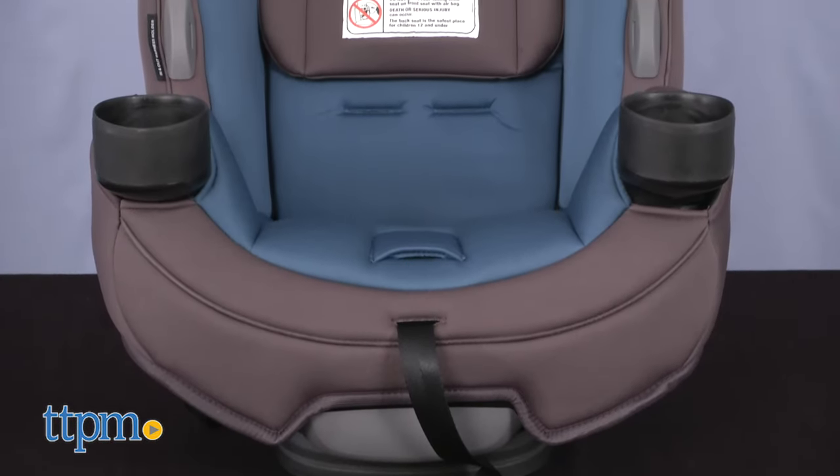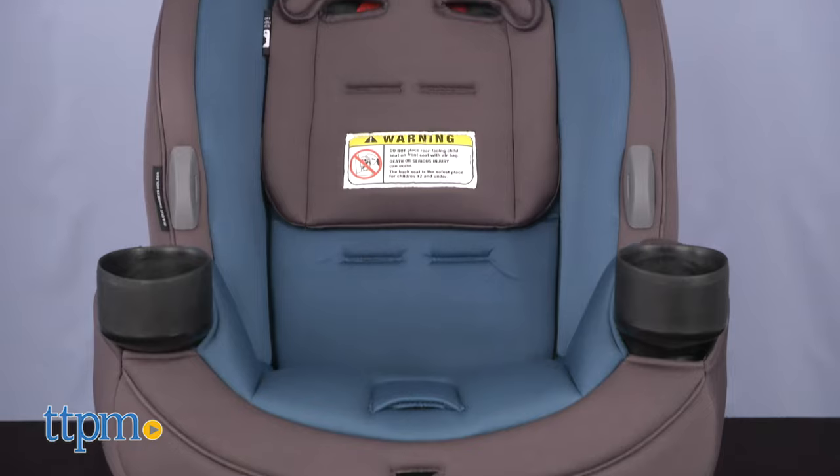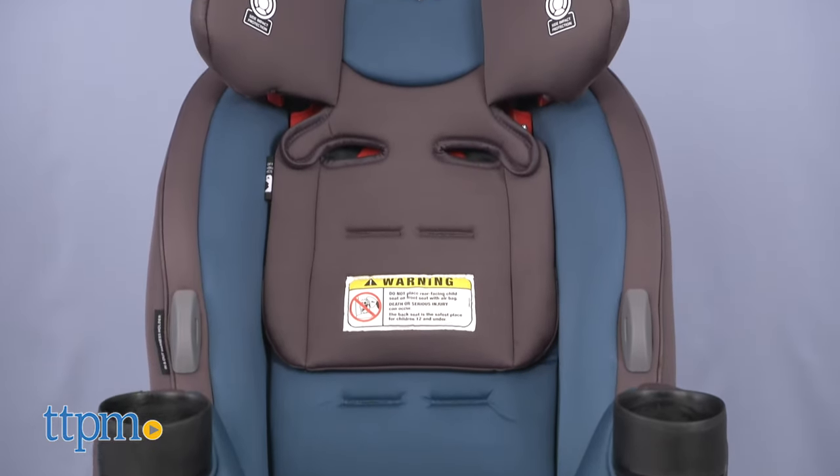What do you guys think of this car seat? I'm curious if anybody else has used it and experienced similar issues. Let me know in the comments.